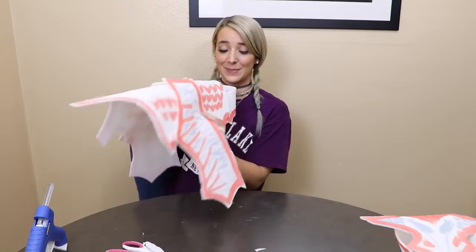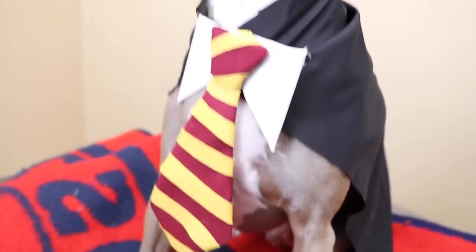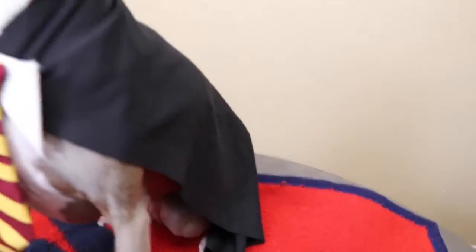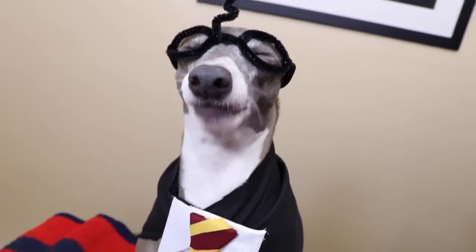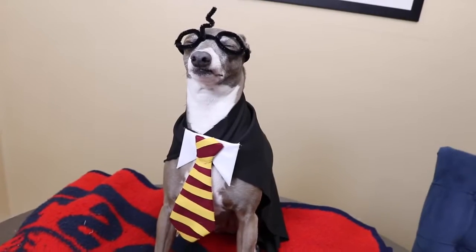Peachy's outfit is complete — it's reveal time! So because Harry Potter won the poll, I'm going to reveal Harry Potter first. Ladies and gentlemen, I present to you — Harry Potter! With a tie made out of cardboard and cut-up fabric and more cardboard, and an on-sale piece of black fabric and some pipe cleaners — this could be yours! The most tolerant dog in the world. Oh, your glasses, hun. That's really great stuff.